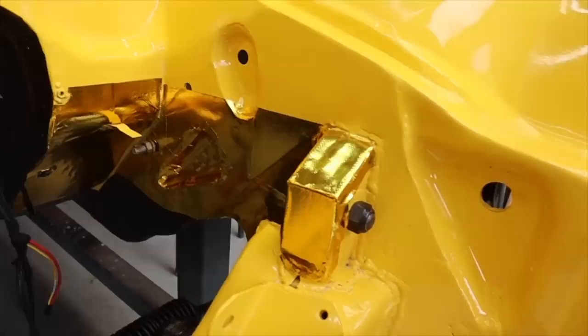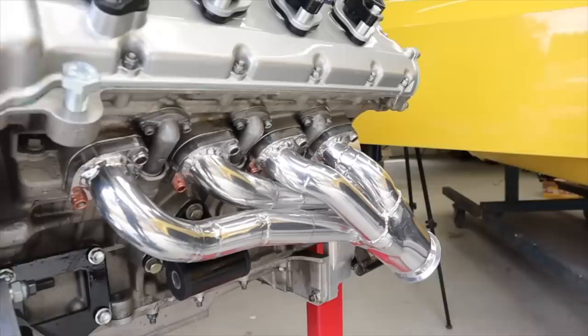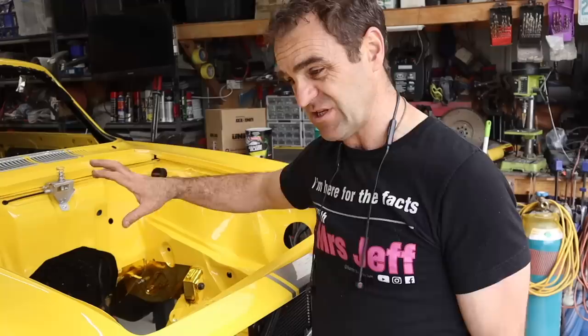The tape is in there now and it's definitely not pretty, but that is going to add an extra level of heat protection. As you may remember I also got the headers ceramic coated, so that will also help with the heat management and hopefully pump the heat down further into the exhaust rather than bothering things in the engine bay quite as much.